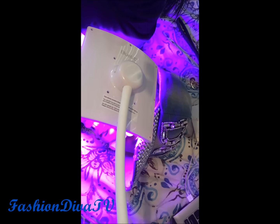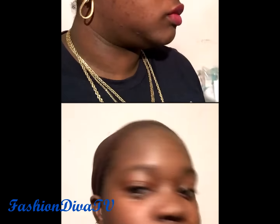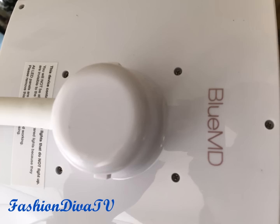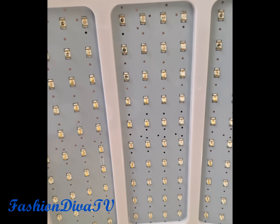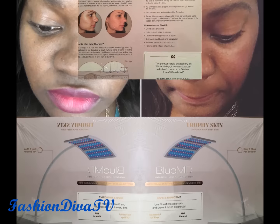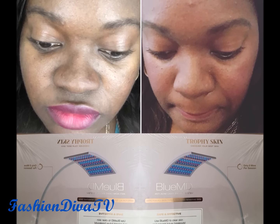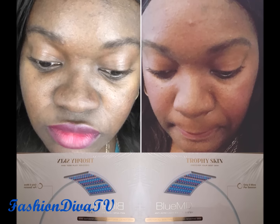I'm showing you the lighting system right here. Definitely test it out on your forearm before you use it on your face — it's very simple and easy to use. Wait four hours afterwards; if you have any reaction, don't use it. If not, you're good to go. Remember, you're at your best when you're being you — because nobody can be you except you. I'll leave the direct purchase link below.